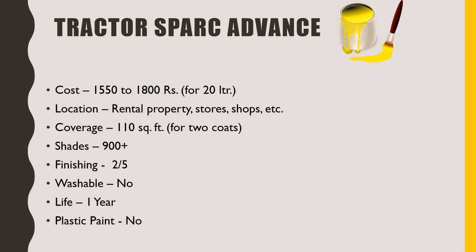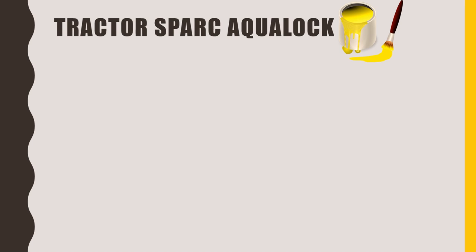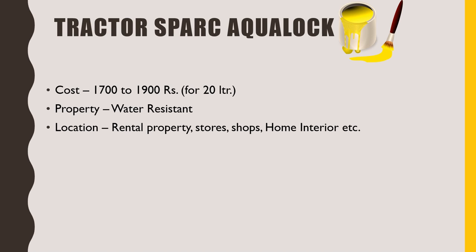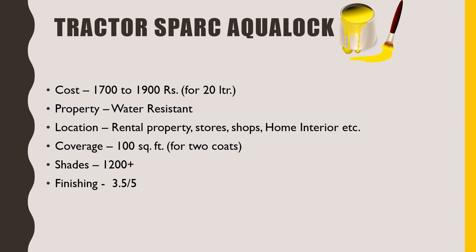The last paint in this series is Tractor Spark Aqualock. It will cost you between 1700 to 1900 rupees for 20 litre packaging. We can use this to paint interior walls of our house as this paint is water resistant, which does not allow dampness to affect our walls. Its coverage is 100 square feet for two coats. More than 1200 shades are available. We will get a beautiful matte finish which I would rate 3.5 out of 5. This is one time washable, as washing such paint more than once might cause it to peel off. This comes under the category of 50% plastic paint and its life is at least 1.5 years.